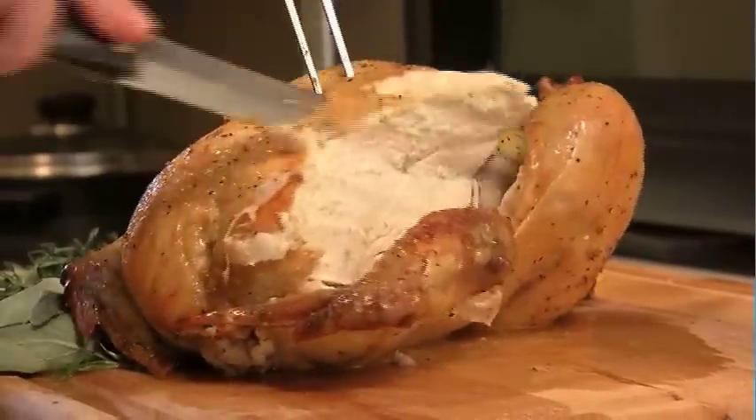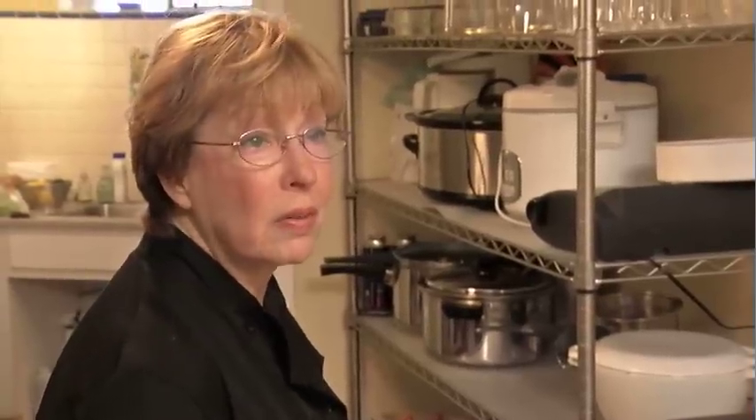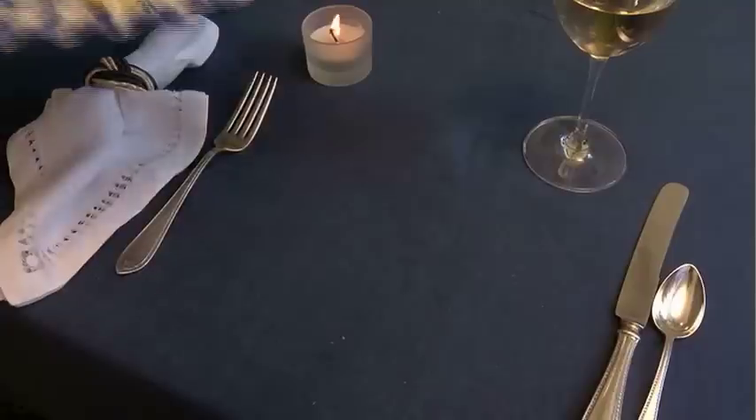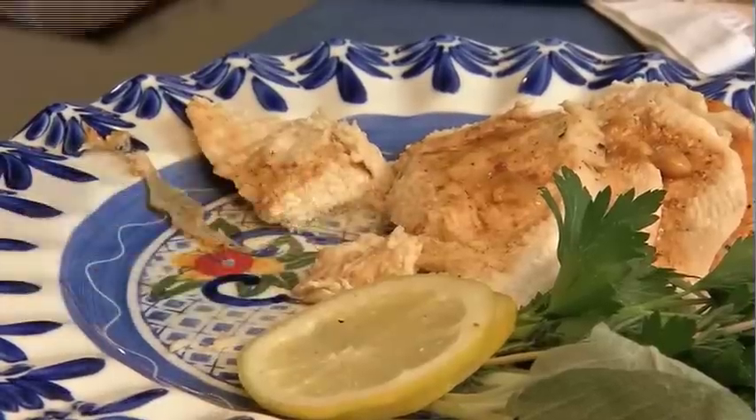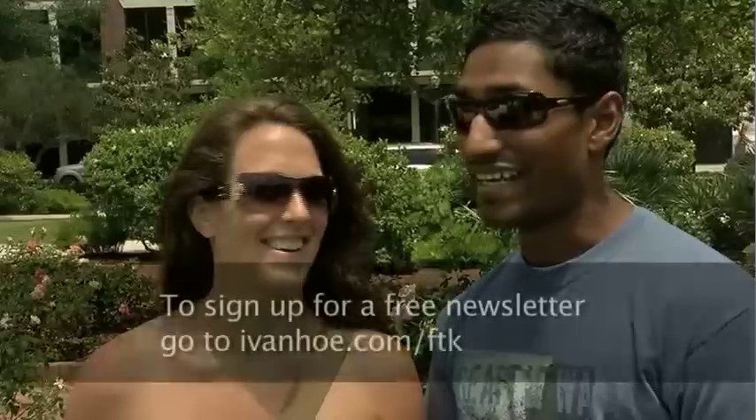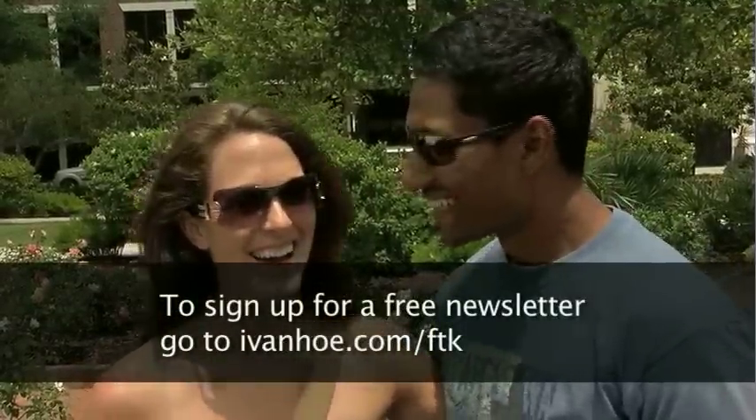Carve the chicken — you can get engaged with an imperfectly carved chicken. Pour on the gravy and serve it up. Bon appétit. And maybe, just maybe, you'll go from chicken wing to wedding ring. Well hey, I love chicken. I'm Erica Washington reporting. You're welcome.